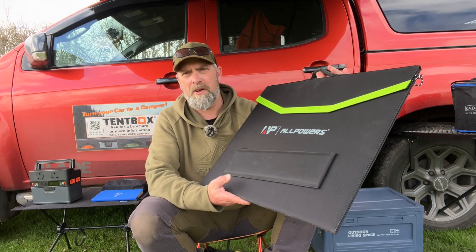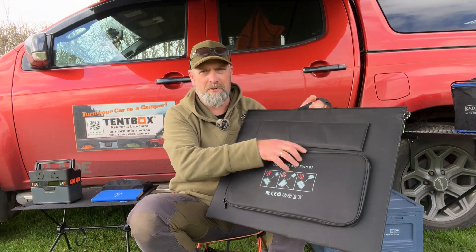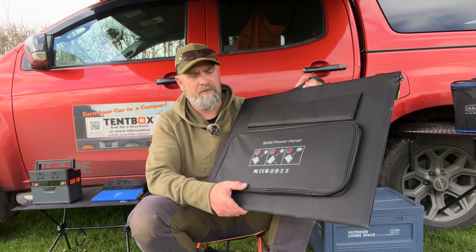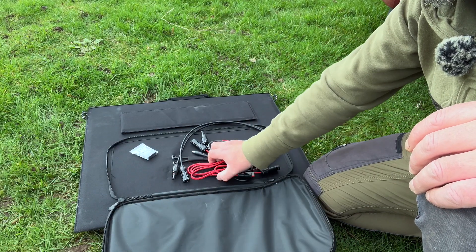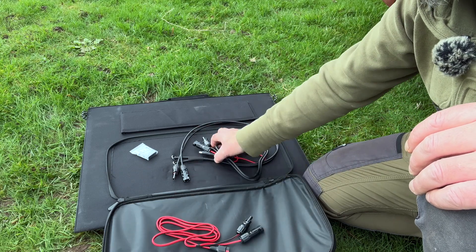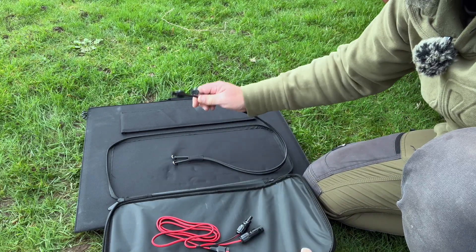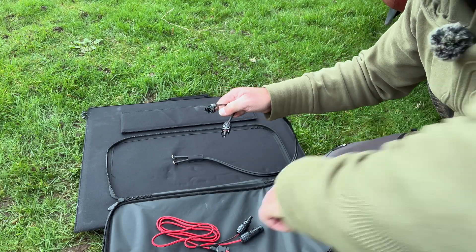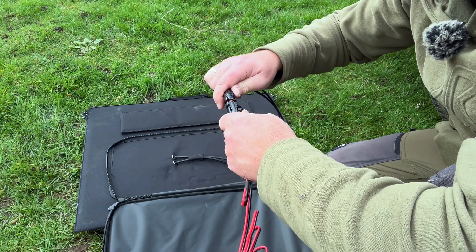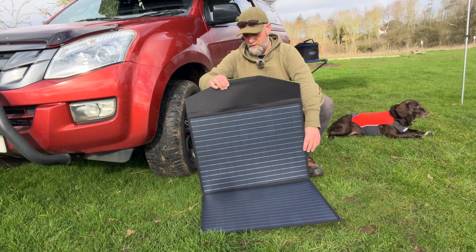The SP027 folds up, is durable, and waterproof. It weighs about three and a half kilos — it is a bulky unit though. On the back there's a small pouch with a variety of cables and adapters so you can charge a multitude of different devices. It includes an Anderson connector, additional leads, adapters, and standard male and female solar panel connectors.